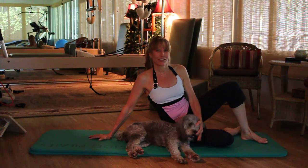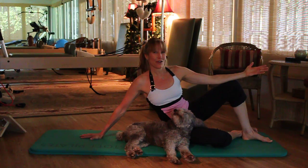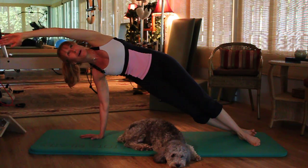We're going to assume a position called Striker Pose — this is the beginning of the exercise. On the inhale, lift the body off the mat so that you stack the shoulder directly on top of the wrist, reaching the arm by the ear.